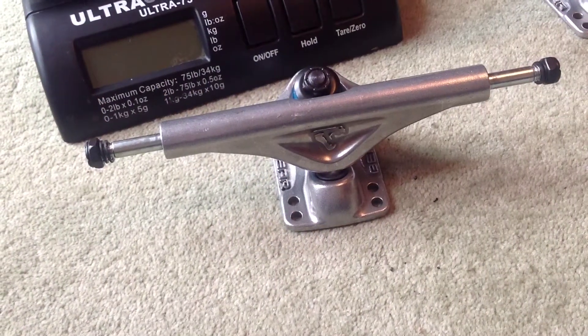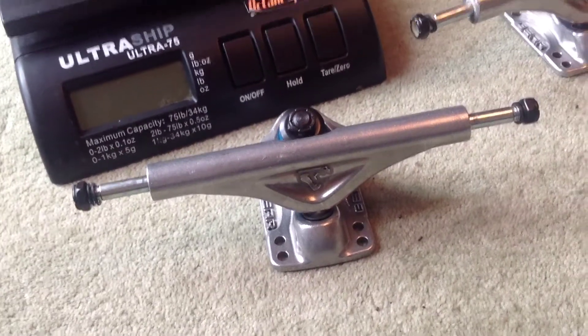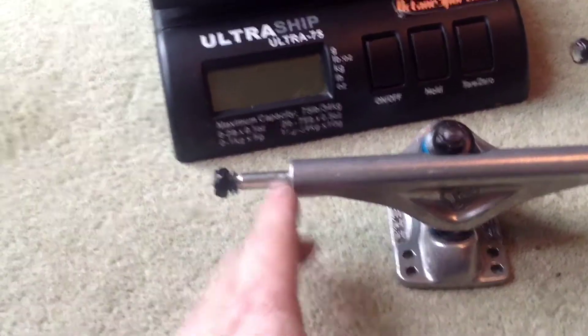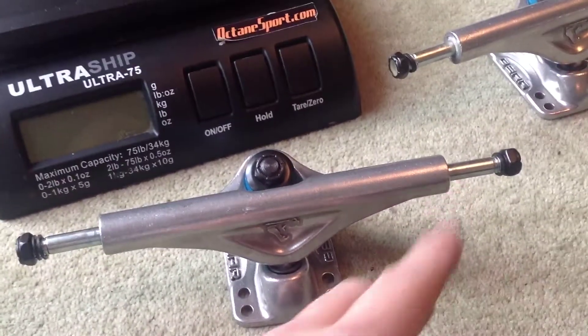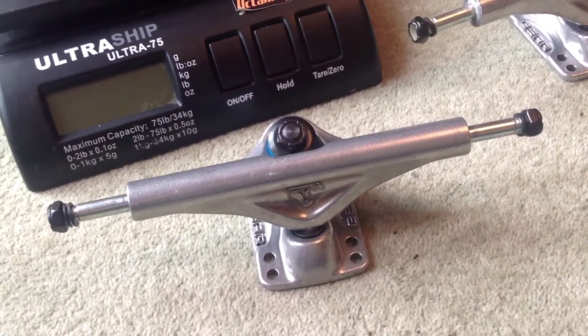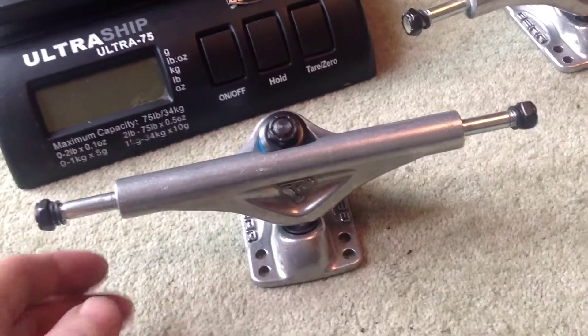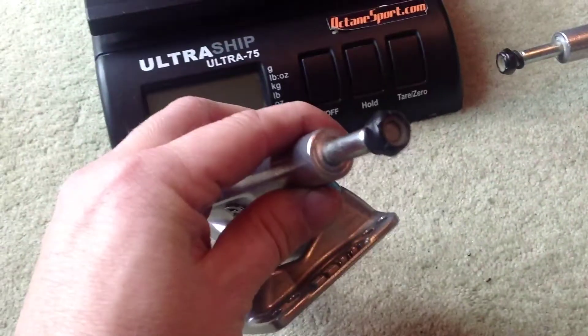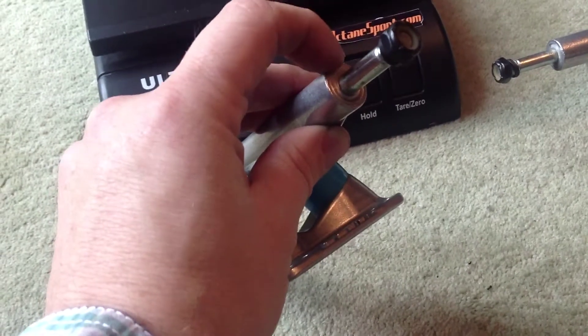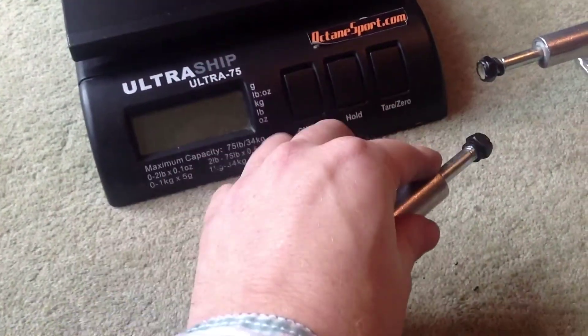Here are the new Bear Polar Bear 155mm trucks. They're 155mm from here to here, so that's the hanger width — just over six inches. They've got faced ends here, so it's nice and smooth for the bearing to be sitting on.